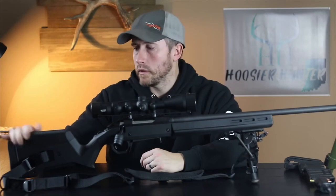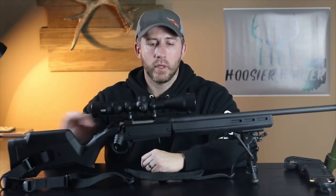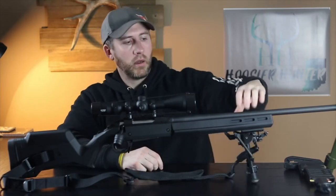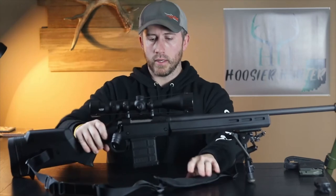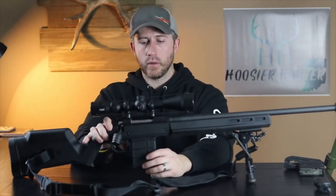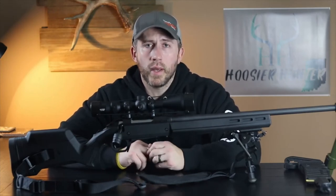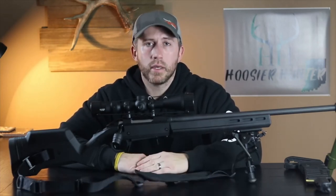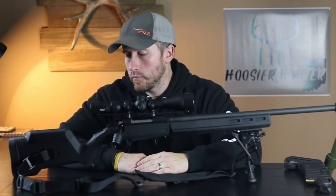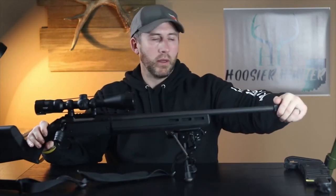I like the fully adjustable cheek riser and the fully adjustable buttstock pieces you can add or take away to fit the individual user. It's got M-Lock on the bottom for the bipod attachment and M-Lock panels on the sides. The mags fit in real nice — it has these big paddles right in front of the trigger, push forward and they drop right out. For the price I don't think you can go wrong. It does add a little extra weight but I'm not too concerned about that. I'll just go outside and shoot a few rounds through this — I've got a suppressor threaded on the end, so I'll throw that on and we'll go take a few shots.